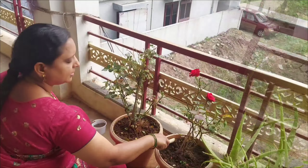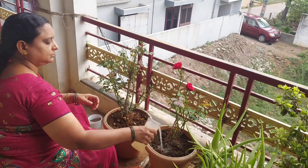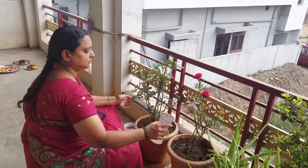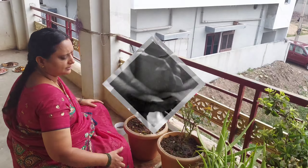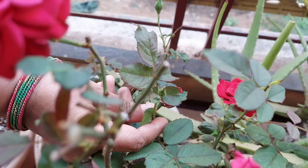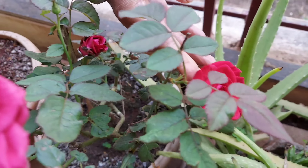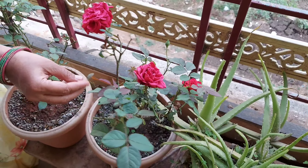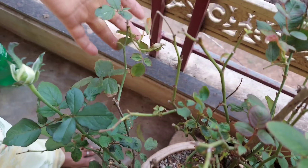Now I have rice water for my plants. I will shake this rice water. We have to shake it about 9 times. After shaking the rice water, we will make a mix. Then we will use the rice water and do fertilizers.